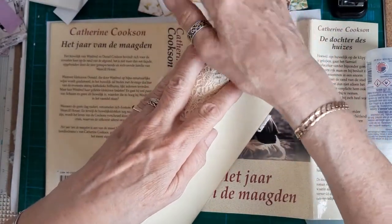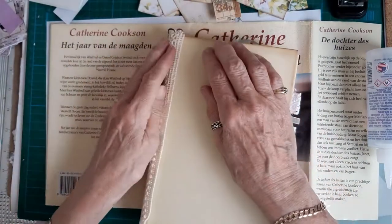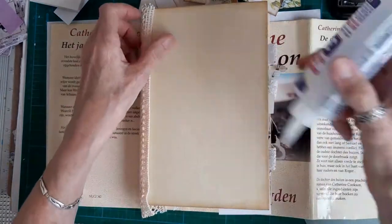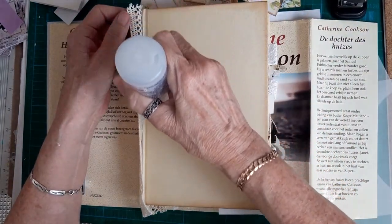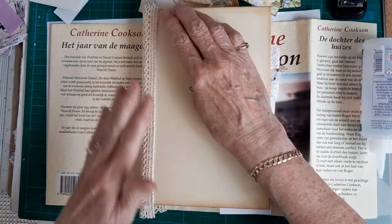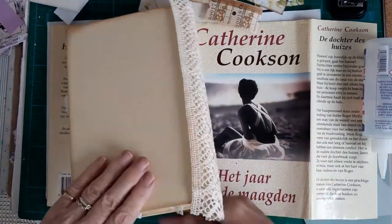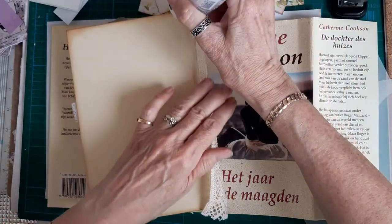Then I need to get it onto the sides just here, so I think that will look quite good. I'm just going to put some on the edges here. I don't want it too tight because I don't want it hindering the opening of the book - see where that comes to.